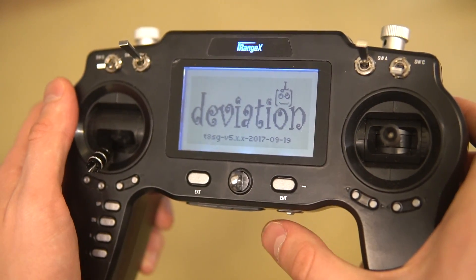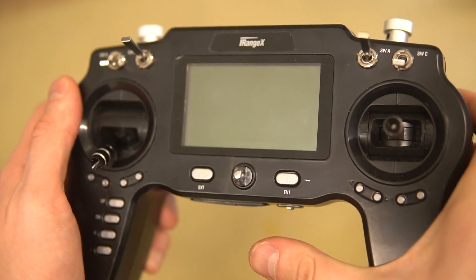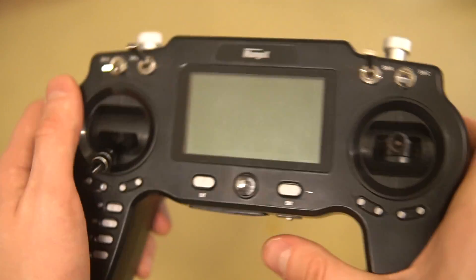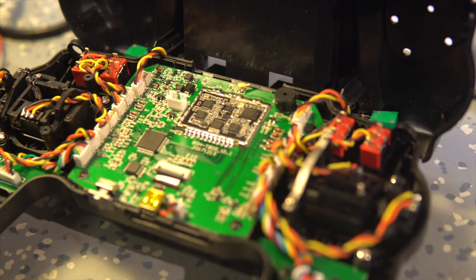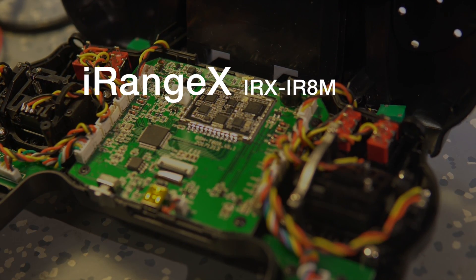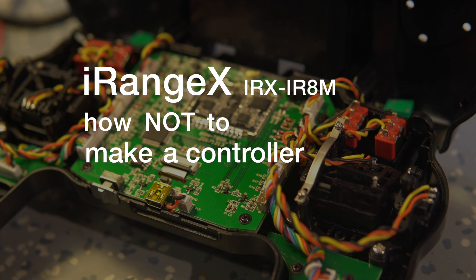This was supposed to be a review of the new and obscure iRangeX radio, but this device is so flawed that our video quickly took a sharp turn. We dissected it and managed to fix all of the shortcomings, so stick around and you might actually learn something today. I'm Mark from DroneLab, and this is iRangeX — or how not to make a radio controller.